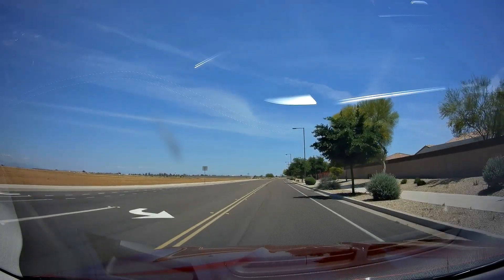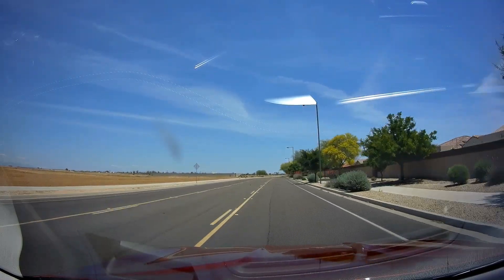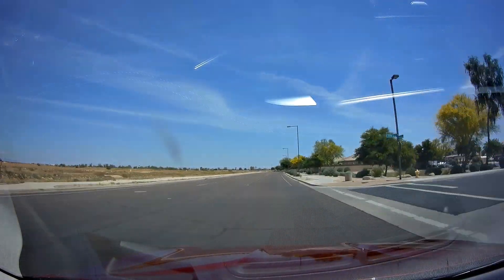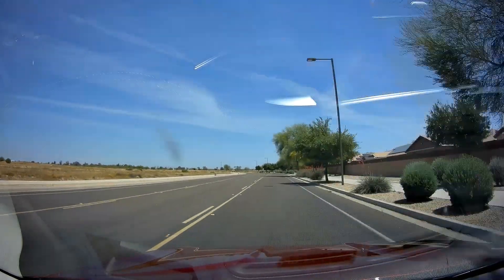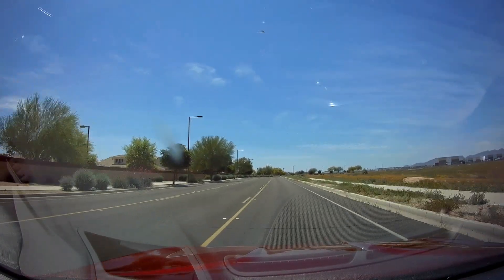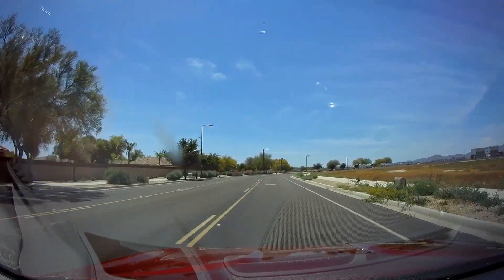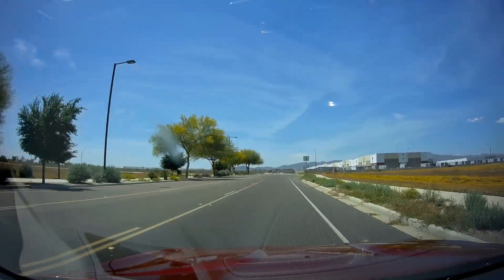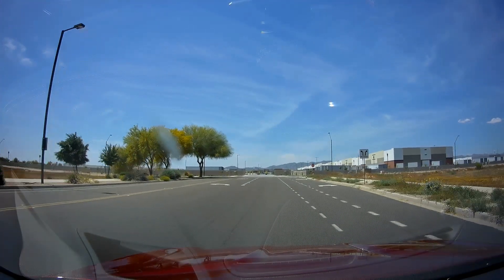Yeah, there we go — 60! Boom! She's still climbing. Real easy to use, smooth takeoff. That's her running. Not a bad run. Yep, there we go — six seconds! Boom, she's still climbing. Alright!